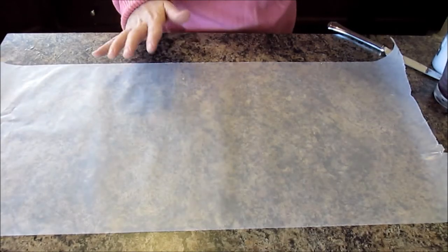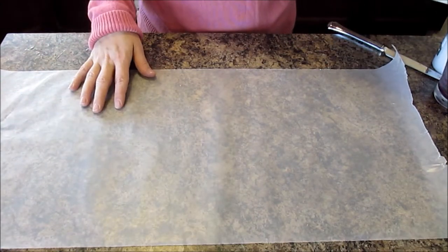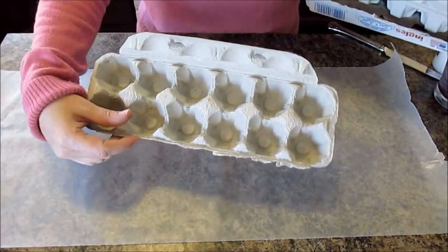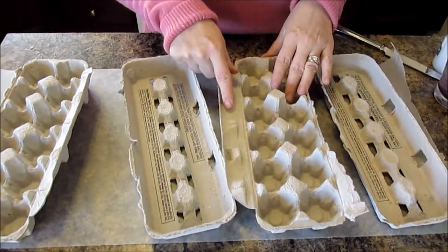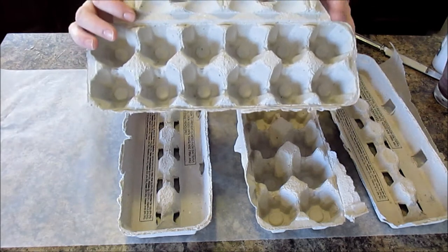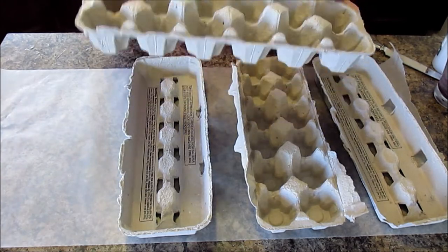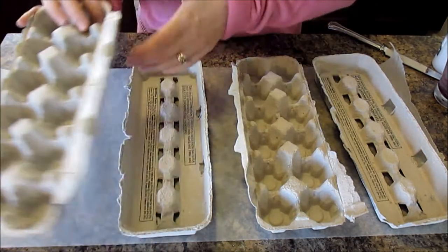Let's get started with the stuff we need to make this very simple fire starter. I like to work on wax paper so if there's any mess with the wax it goes here and you can easily throw it away. You're going to need some paper egg cartons — these are perfect little fire starters. Now be careful: the ones I normally get are plastic and those will not work; they will put off really bad fumes. Definitely always use the paper ones.